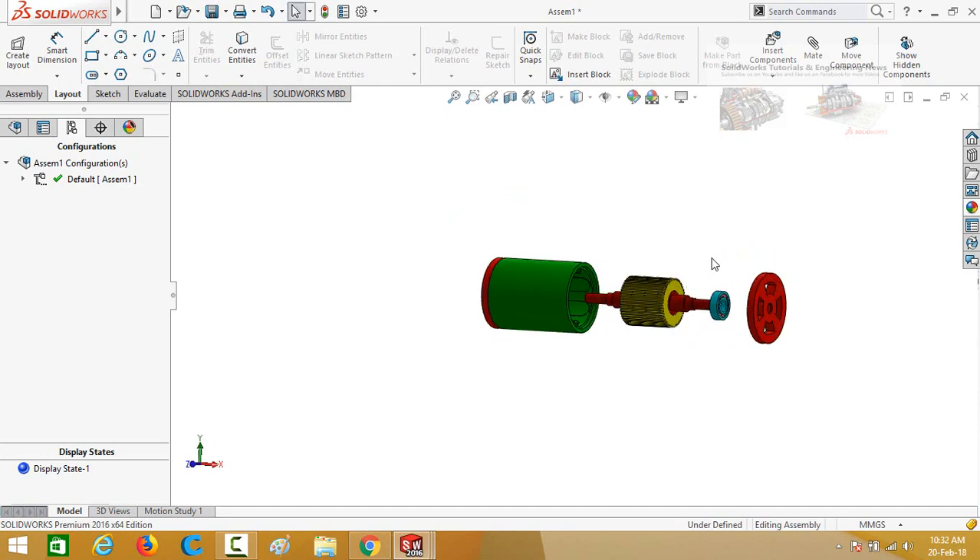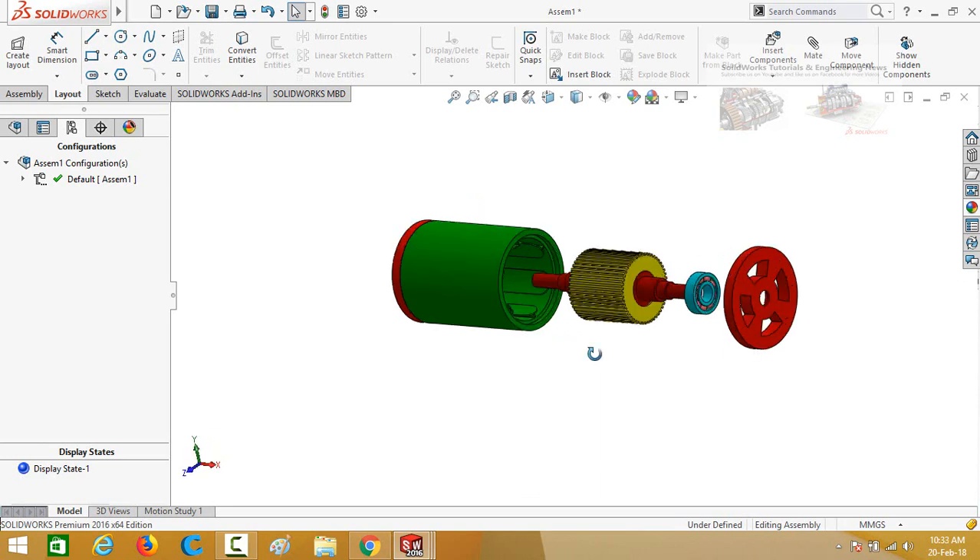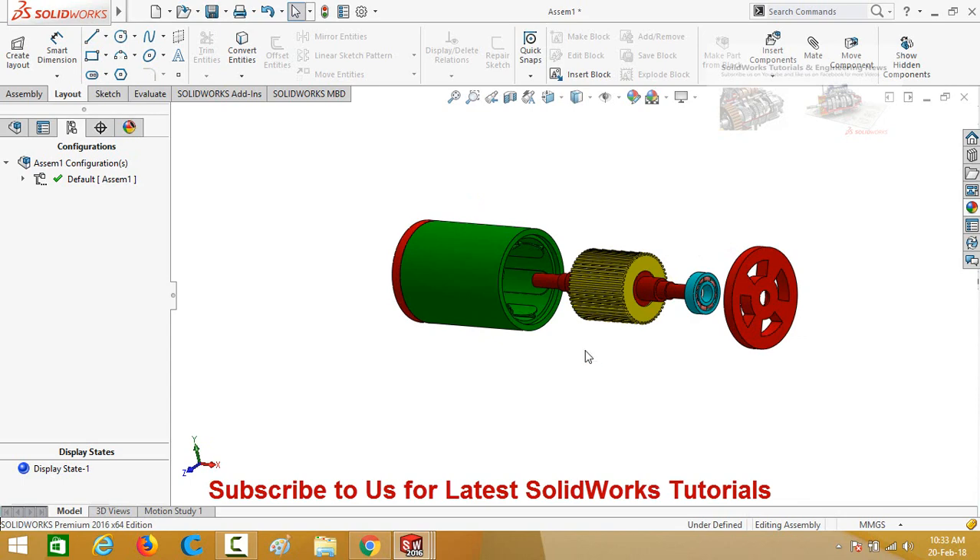This is how to design an electric motor in SolidWorks. If you found this video helpful, please write your thoughts in the comments. Thanks for watching and don't forget to subscribe to this channel.